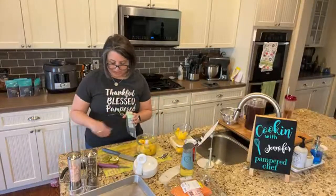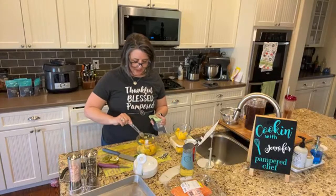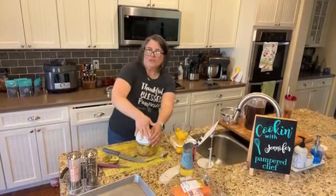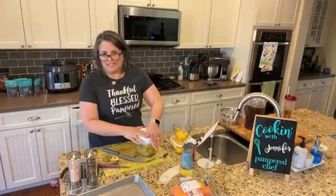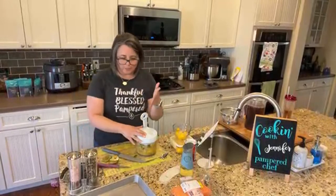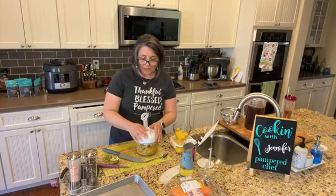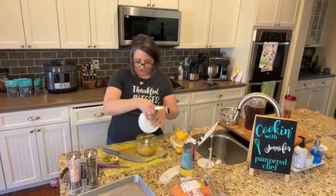I forgot one other thing — since we doubled the recipe, we need a teaspoon of the jerk rub in the salsa. It got me again when I opened that up. So we're just going to chop this. One of the people in my group said they weren't really sure what they could use their manual food processor for, so I thought I'll definitely use the manual food processor for this today so you can see it.